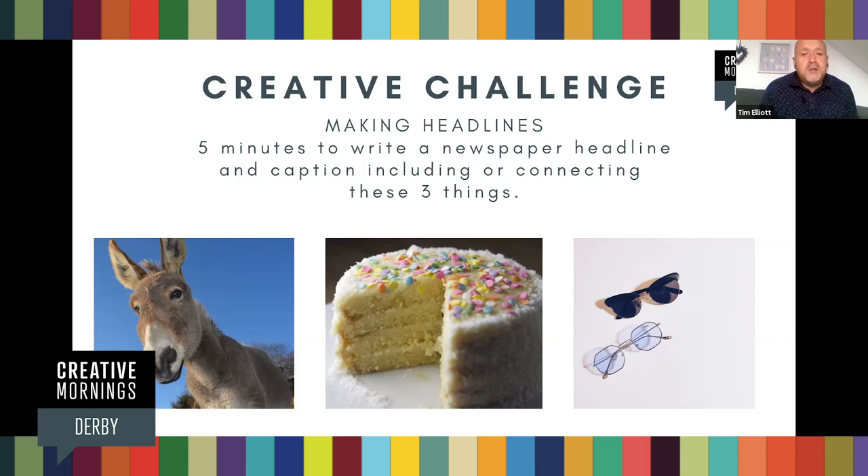What you've got to do is write a newspaper headline and the little caption underneath — no word count is necessary — connecting these three things. Just for confirmation, if you were not looking at the screen: there's a donkey, a cake, and a pair of sunglasses. A donkey, a cake, and a pair of sunglasses are our topic of the day for the creative challenge. You've got five minutes starting now. Go people. And we've got to keep it clean.